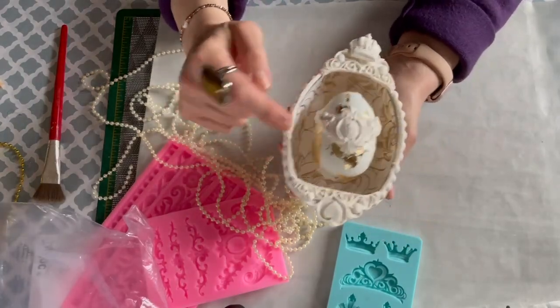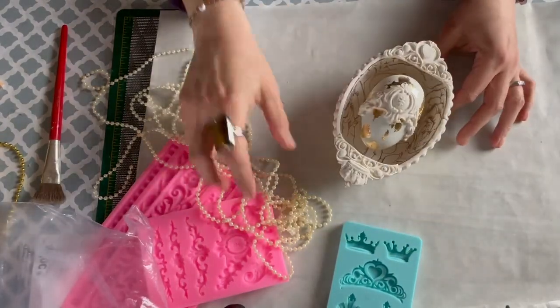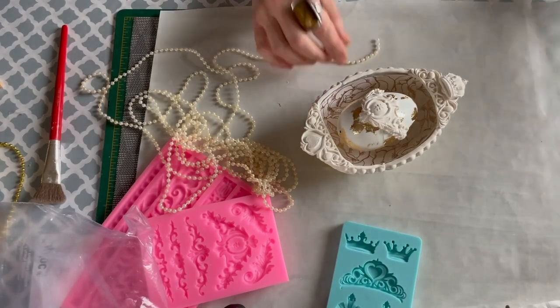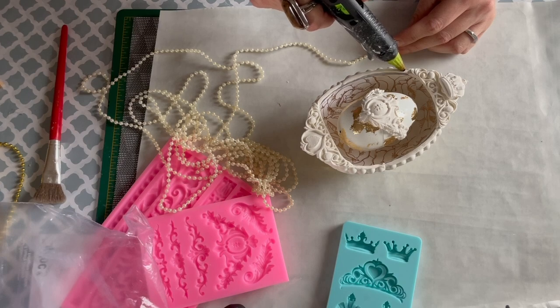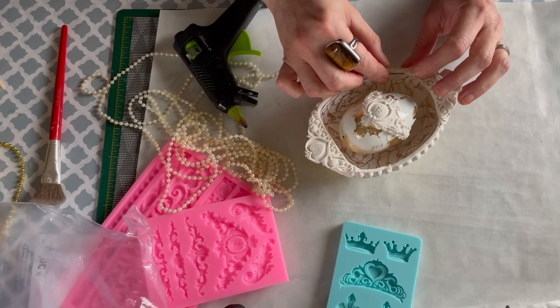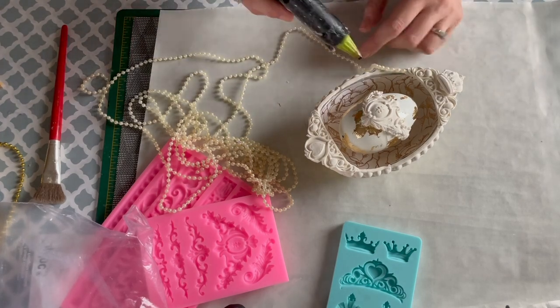So now that both eggs are pretty much complete — I actually added another piece of decorative clay to the small egg — I'm going to take this cream-colored pearl string and go around the edge of the outer egg to give it a better look, so it won't look so plain. Carefully, I'm just going to do some hot glue and add the beading to both sides.